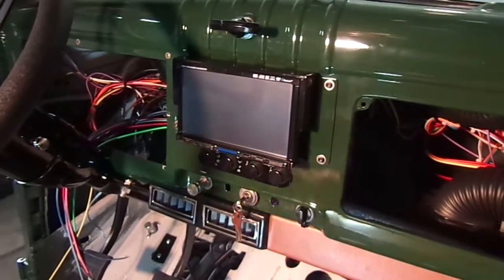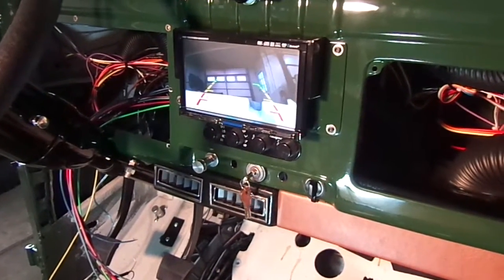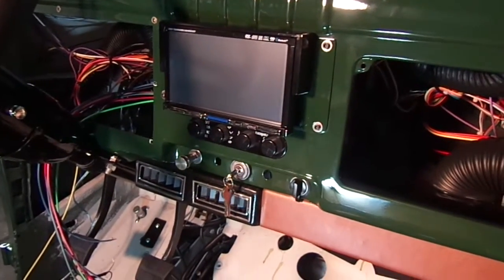Now the backup camera is operational. It's not mounted yet, but whenever you hit reverse it defaults to the camera and then goes back to whatever you were on.